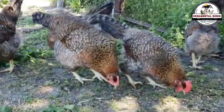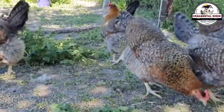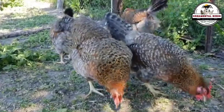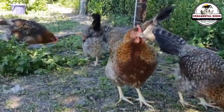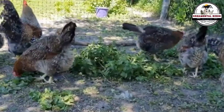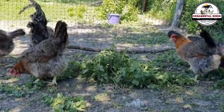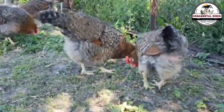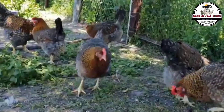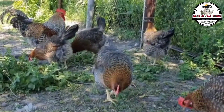Backcrossing doesn't stop at just one generation. To truly fix a characteristic, you must repeat the process. The best hens from the BC1 generation are crossed again with the parent breed, creating the BC2 generation, which will now have 87.5% of the original parent's genes. This process of gradual purification allows you to reach a point where the bird is almost identical to the original breed, but with the characteristic you have transferred to it. It's a path of patience, but the results provide unparalleled genetic control.